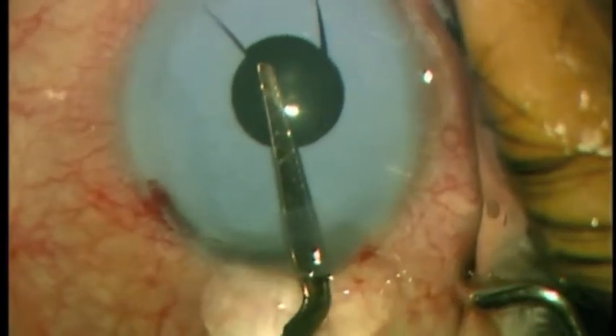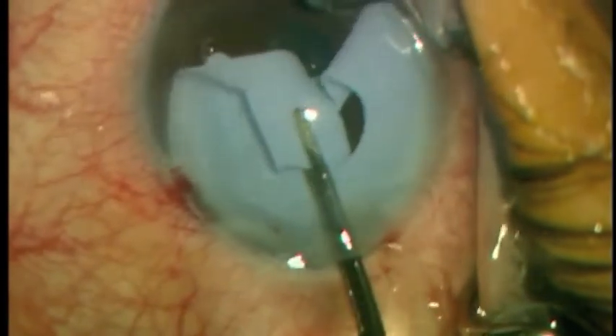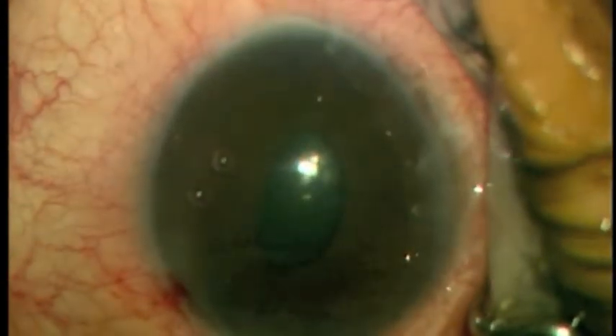Intraocular forceps are then used to grasp the flap in the implant, and the implant can be gently rotated out of the incision.